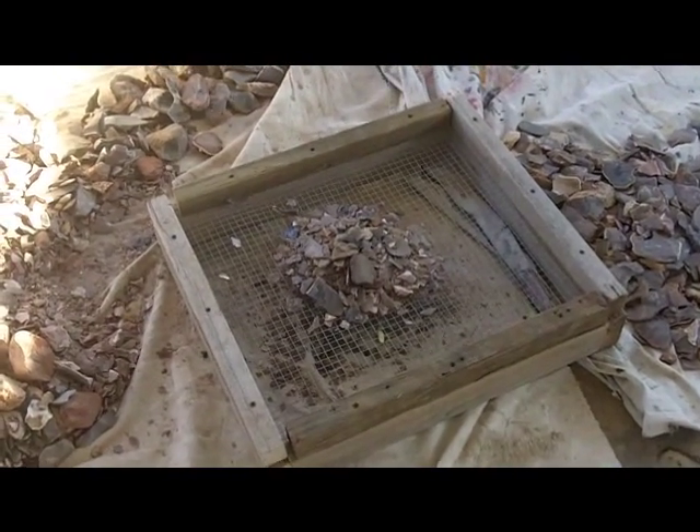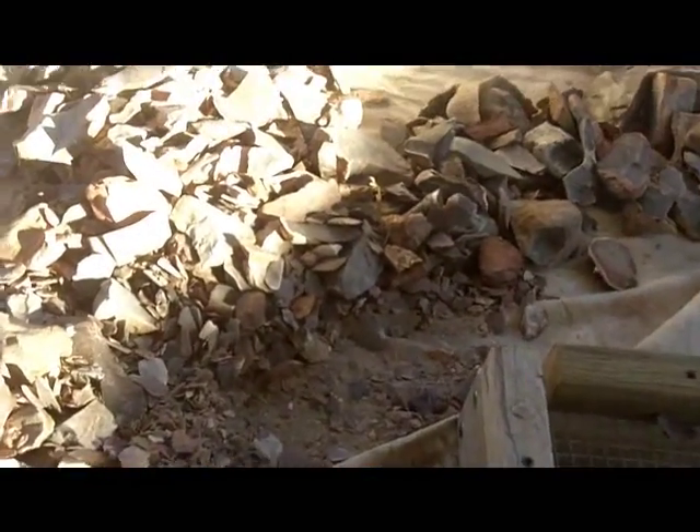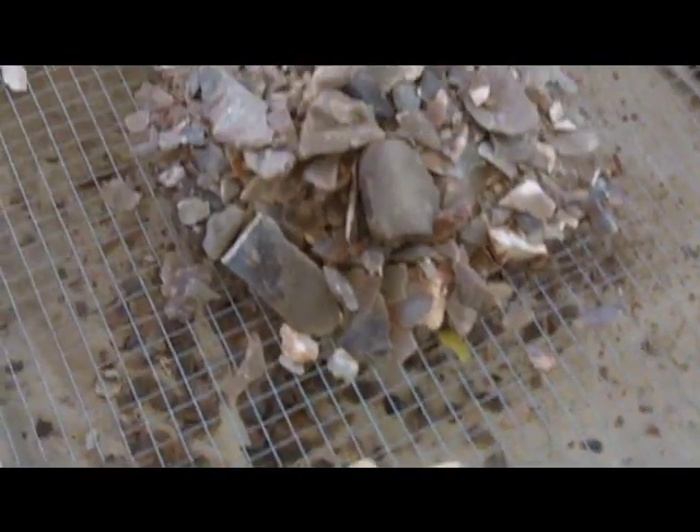I am just going to show you real quick how I separate my debitage. These are all the flakes and chips and everything I have been working with lately. I just dumped them onto a screen — I think this is a half inch screen.